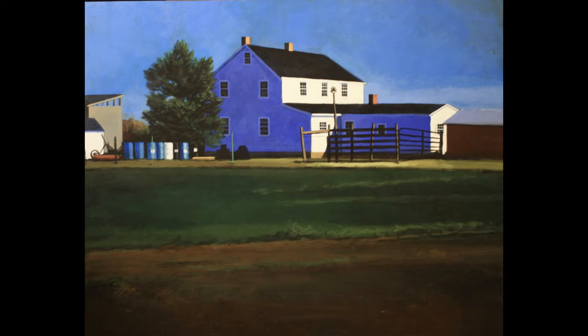This painting is titled Gingrich's House. Mr. Gingrich is a member of our local Amish community. He works on small engines, chainsaws, raises horses, barley, and sells homegrown vegetables.